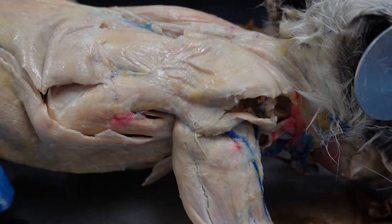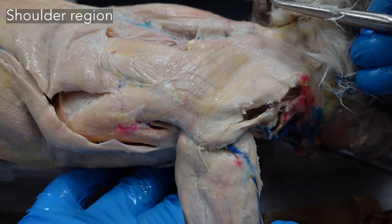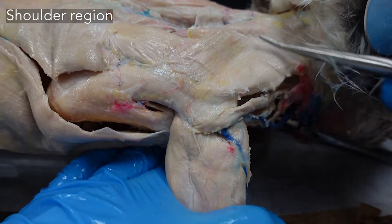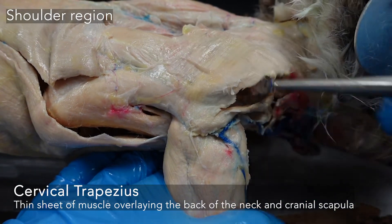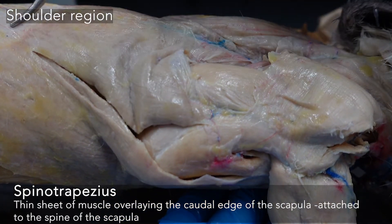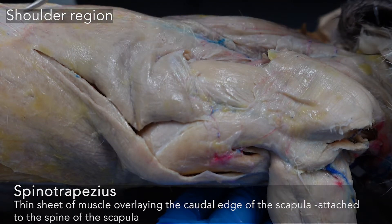Looking at the muscles of the shoulder and arm, you may have to stretch out your neck and arm just to get some tension in these muscles and more easily separate them. We have our cervical trapezius and our spinotrapezius. This muscle stretches all the way back here — it's kind of a wing from the spine of the scapula across the back.